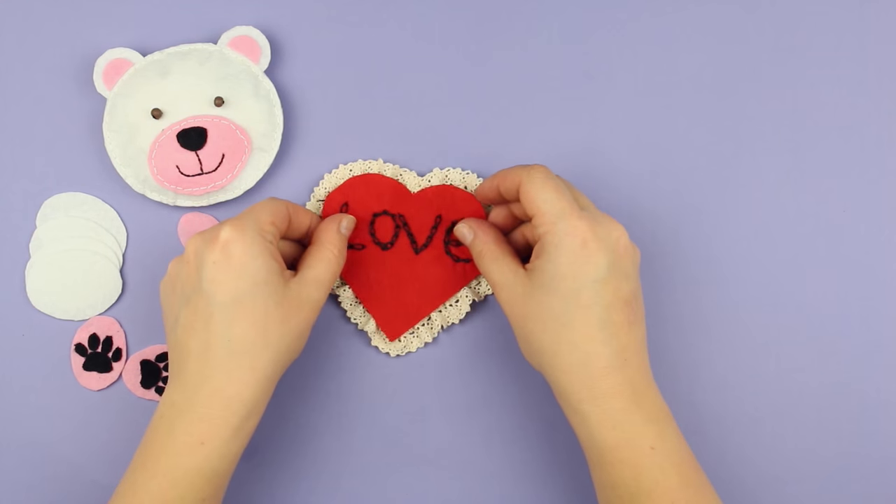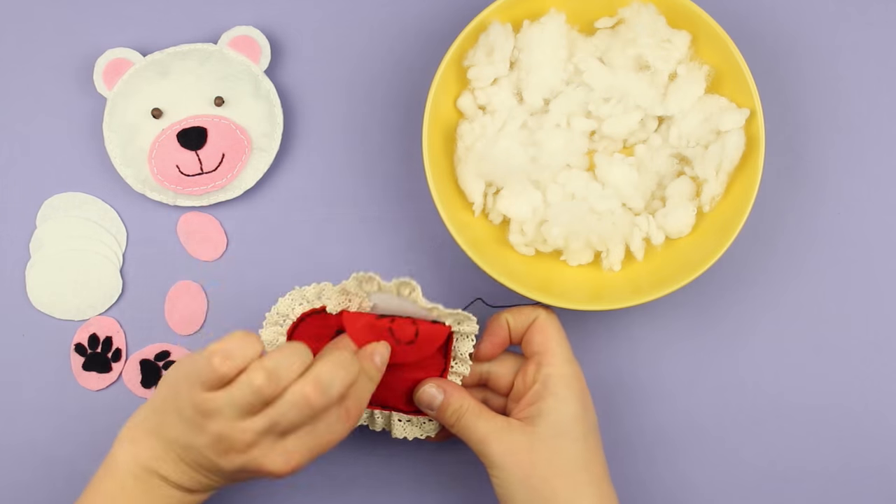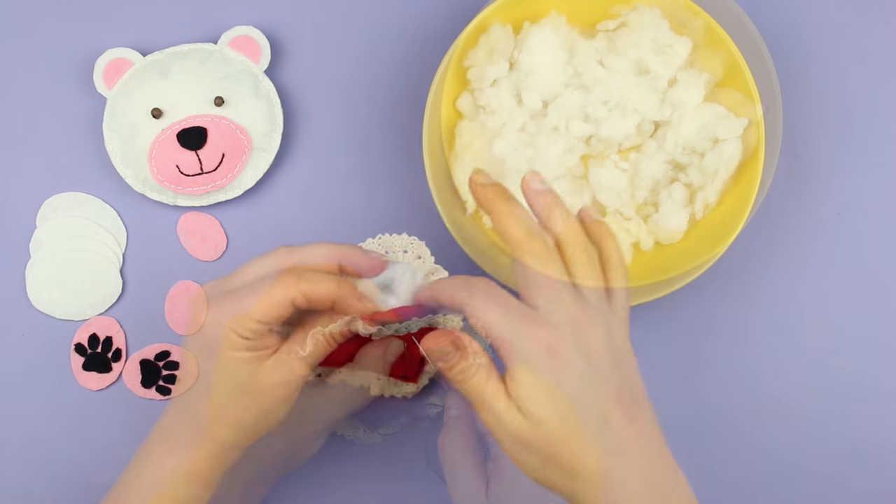Sew together the red and white heart details using a black thread. Leave a small hole to stuff the heart through with filler, then complete the seam.